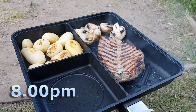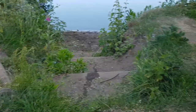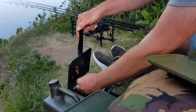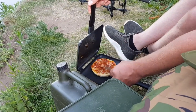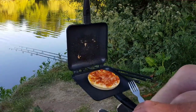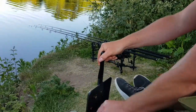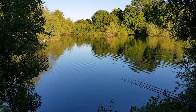Steak and tatties. That's the pizza coming on. Look at that — pizza with a backdrop like that. Awesome.